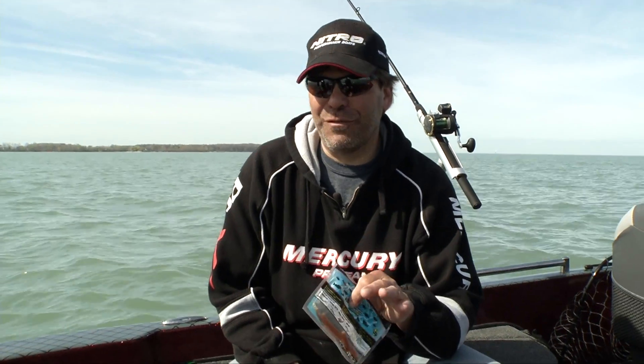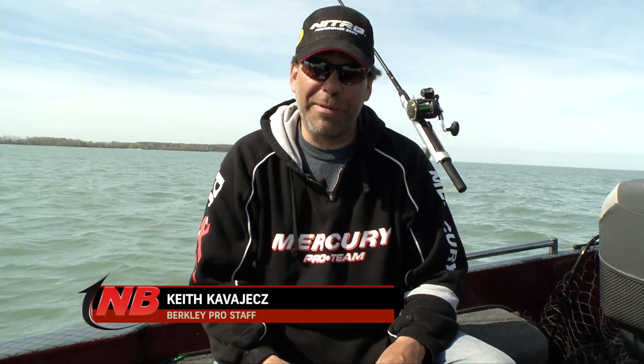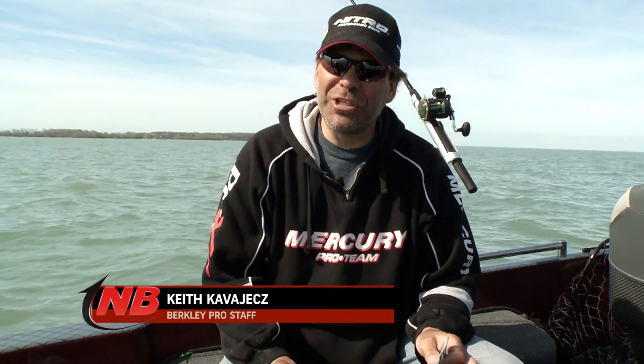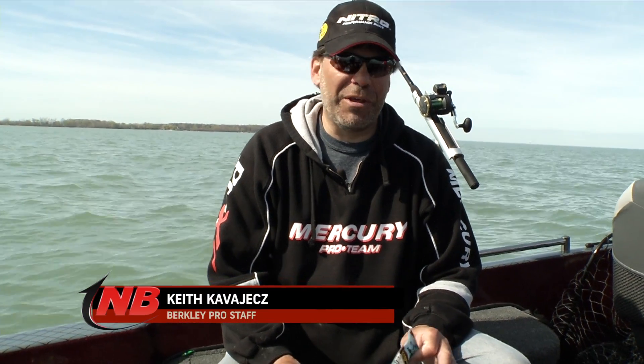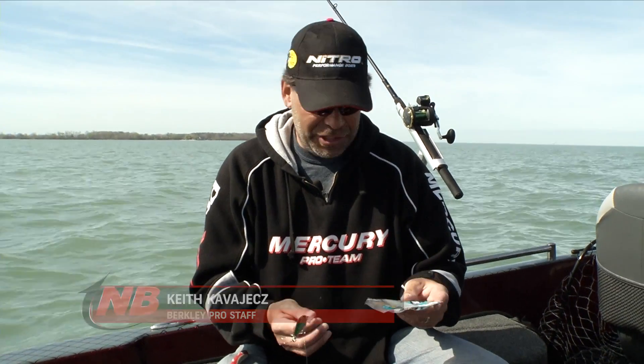One of the things that really seems to be helping us catch a few fish out here is to add a little crawler to that middle hook on your crankbait. I don't know why that works so well, especially out here on Lake Erie, whether it's adding a little bit more bulk or adding a little bit of scent, but you certainly want to try and do it.